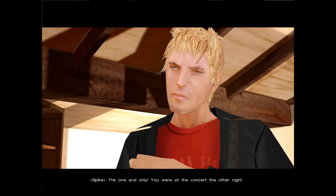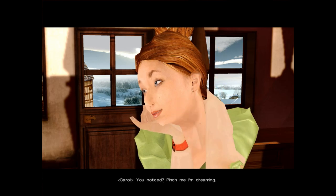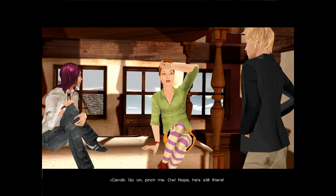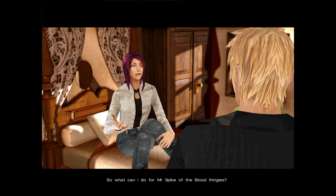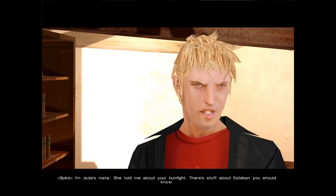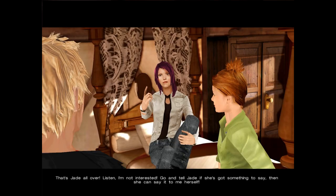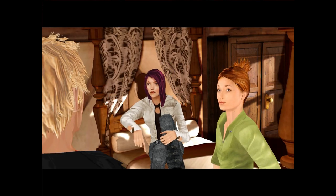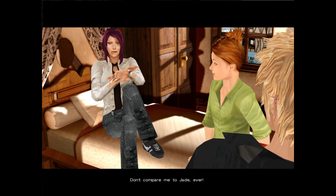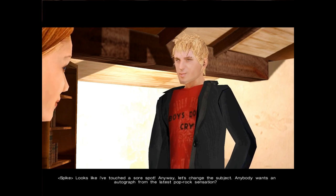The one and only. You were at the concert the other night — you noticed? I'm going to faint! Sorry to blackmail you, but you do me a favour and I'll give your friend an autograph. I'm Jade's mate — she told me about your bun fight. There's stuff about Esteban you should know. I'm not interested — go tell Jade that if she's got something to say, she can say it to me herself. Keep your hair on — you've got a lot in common, like Jade said. Don't compare me to Jade ever. Anyone want an autograph from the latest pop-rock sensation?